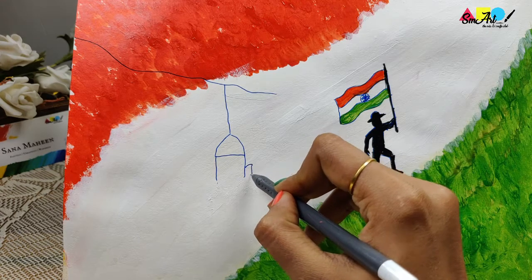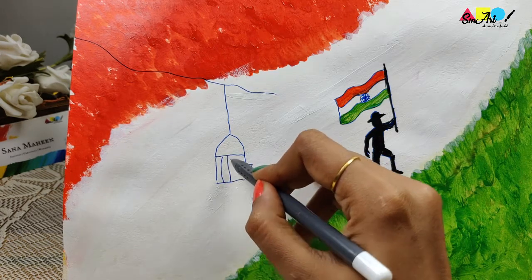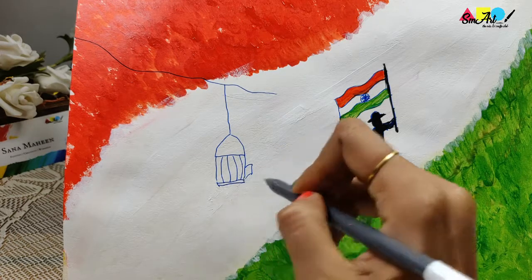We'll now draw and paint an open cage and flying bird to show our independent country free from the shackles of slavery.